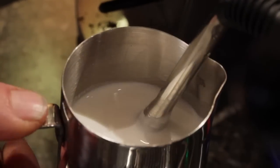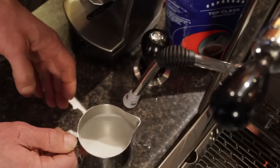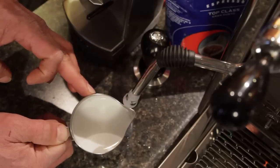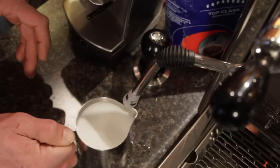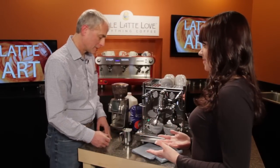Feel the pitcher — when it starts to get pretty warm you're good to go. What temperature are you looking for? I like it about 140 degrees. If you get too hot you lose the flavor of your milk. That's a nice consistency. If you do get large bubbles in there, you can tap the pitcher like this — it'll break the bubbles. Then you swirl to mix the milk together. Alright, looks good — so we're ready to pour, right? Yes we are.